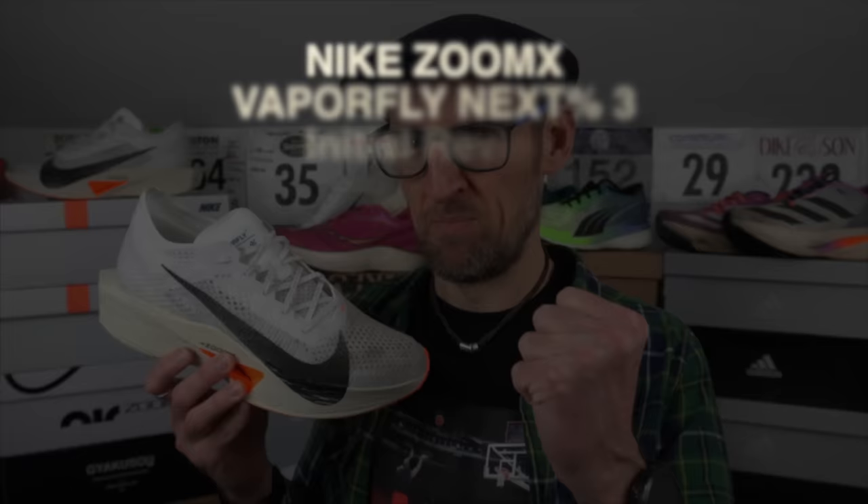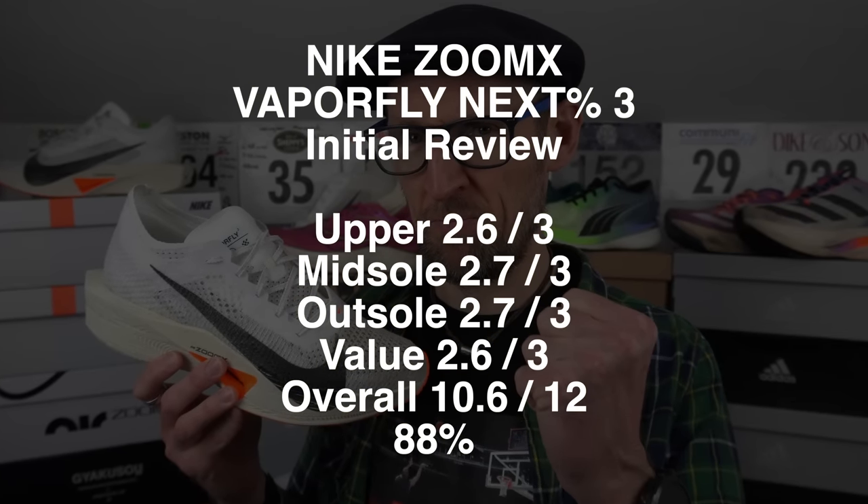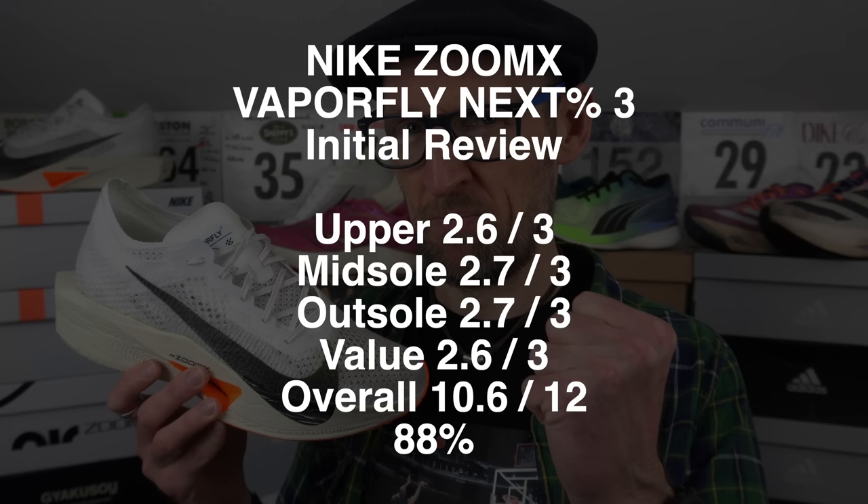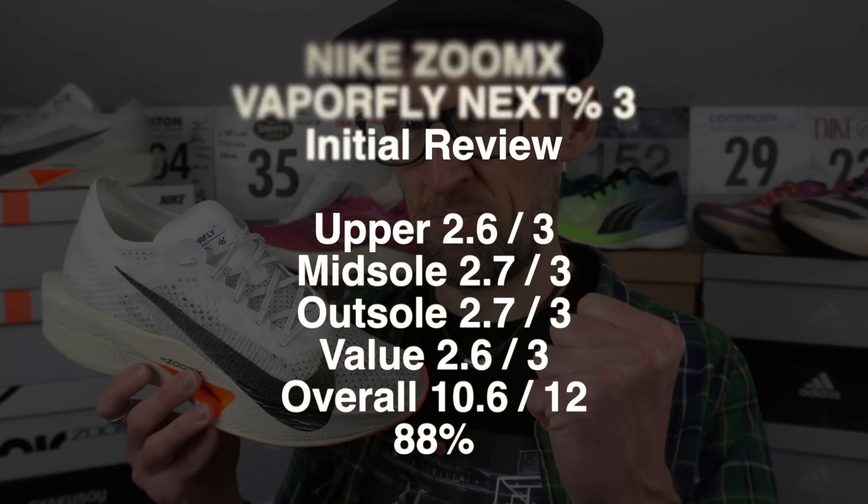So that's the ZoomX Vaporfly Next Percent 3. Did you pick the shoe up? Are you thinking about picking it up when more colorways are released? Let me know your thoughts and opinions down in the comments.